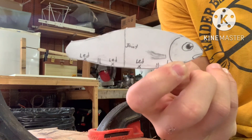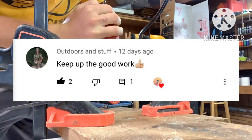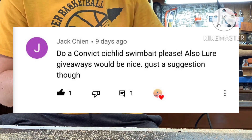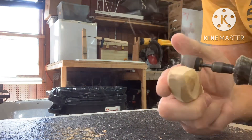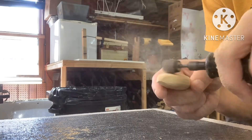Here's the basic shape we're going to be making. Again, thank you so much for the awesome comments — I love to read them. Jack suggested I make a convict cichlid swimbait. I probably butchered that name, but it looks like a pretty fish and it would be fun to make. I have a bunch of other ideas planned, but you never know. Keep posting cool ideas and maybe they'll come to life.